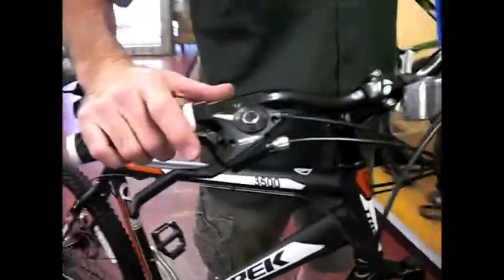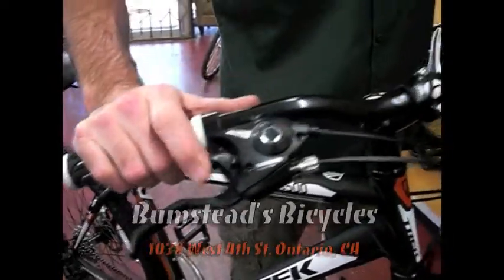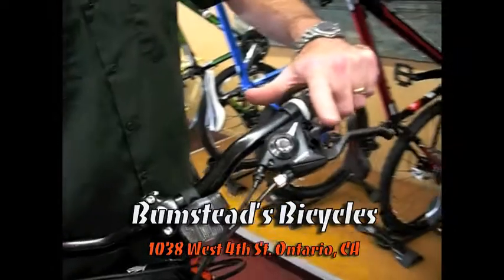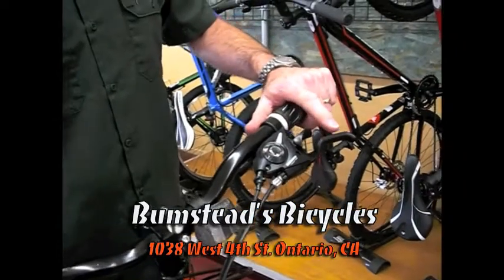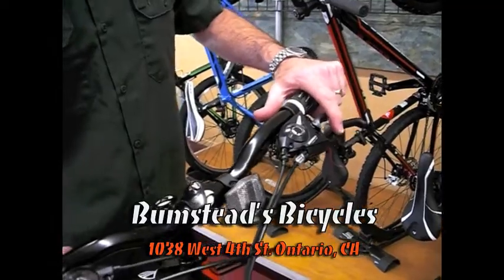It is 21 speed so it has Shimano's rapid-fire shifters, which means that with your thumb and index finger you can toggle through all the gears, left or right. Some bikes at this price point will do more of a grip shift. The rapid-fire style shifters will work very well for mountain biking.